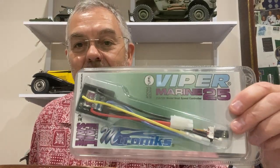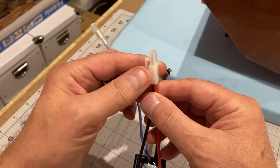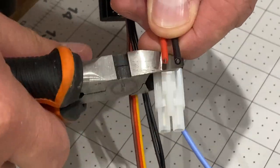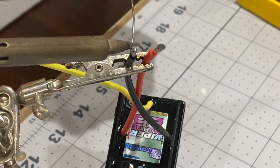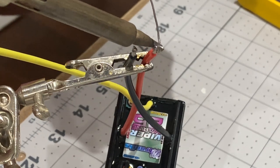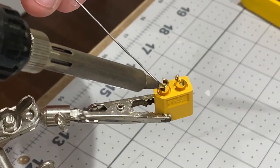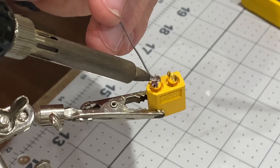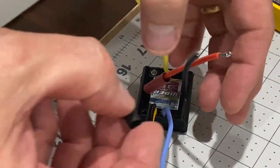Next up I'm going to put this speed controller in and just connect it up to the motor. The first thing I'm going to do with this is change this connector to one that will fit the batteries that I already have. If you've done any work with planes you'll be familiar with changing these connectors on batteries and controllers, so I'm just going to put a bit of solder on these wires to start with and then fill these holes with solder. Don't forget to put some heat shrink tubing over the wires to cover the contacts up.